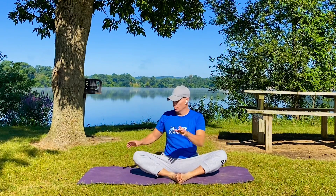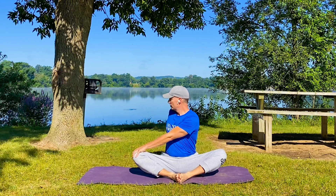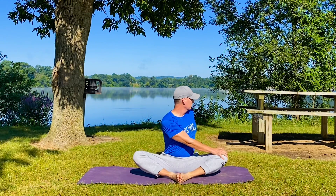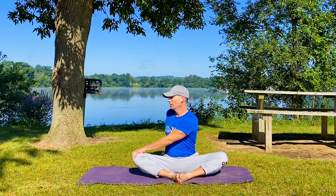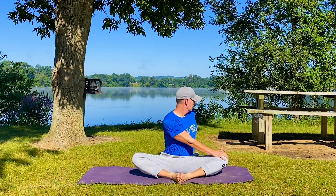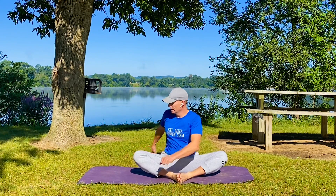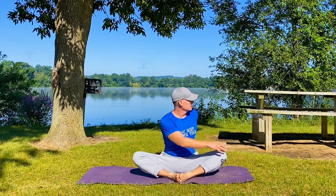Shoulders back and down, and twist side to side. Dynamic movement — inhale to center, exhale and twist. Keep it loose. Encourage blood flow, especially into your low back. It's a difficult area to maintain and address.